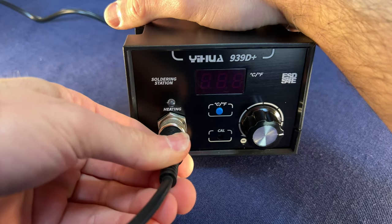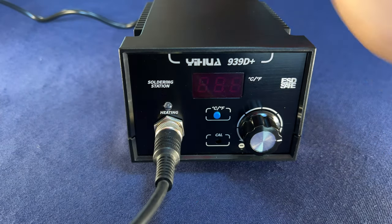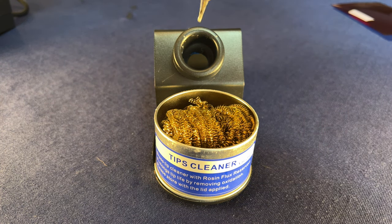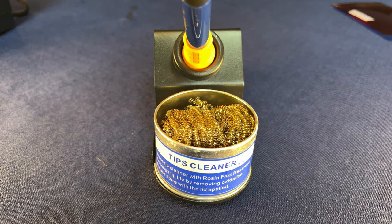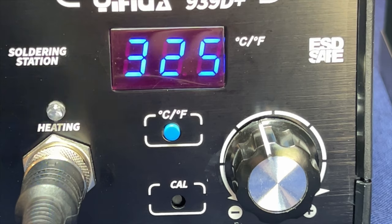Plug the soldering iron into the control station and plug the control station into the wall. Make sure the cable is seated snugly. Before you turn on the iron, make sure you rest the iron in its sheath. These irons get well over three times the boiling point of water — they're super hot. For this kind of small electronics project, set the soldering iron temperature to around 325 degrees Celsius, which is hot enough to melt the solder and heat up the solder pad and component leads that you need to bridge together.